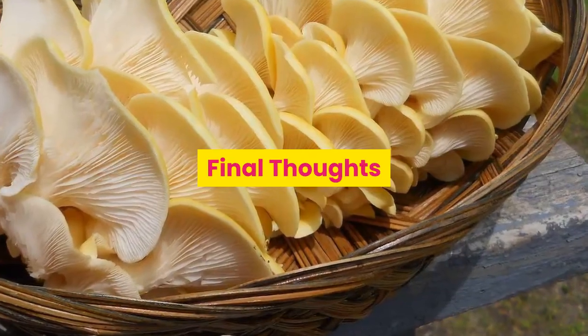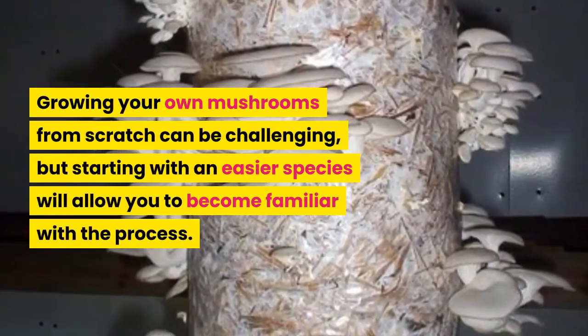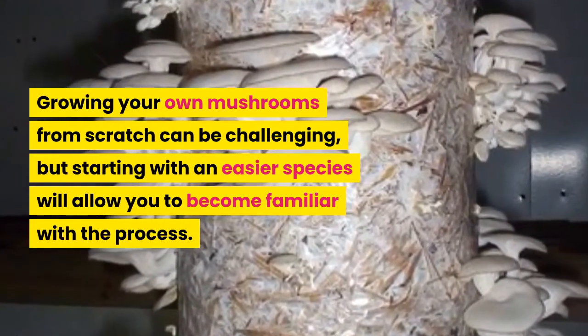Growing your own mushrooms from scratch can be challenging, but starting with an easier species will allow you to become familiar with the process.